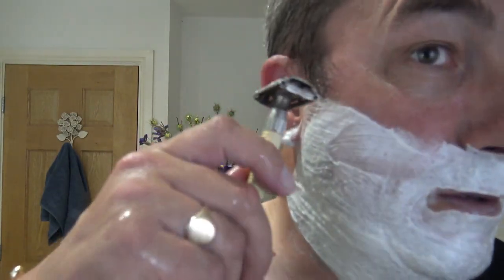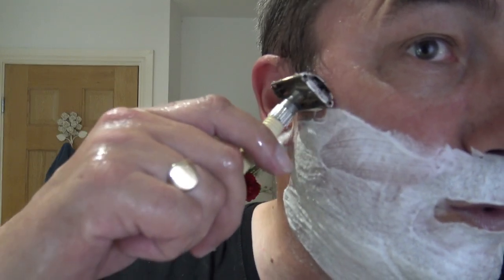All right, here we go. Gillette slim twist, first pass, Persona Red second use. This one's for you, Dad.